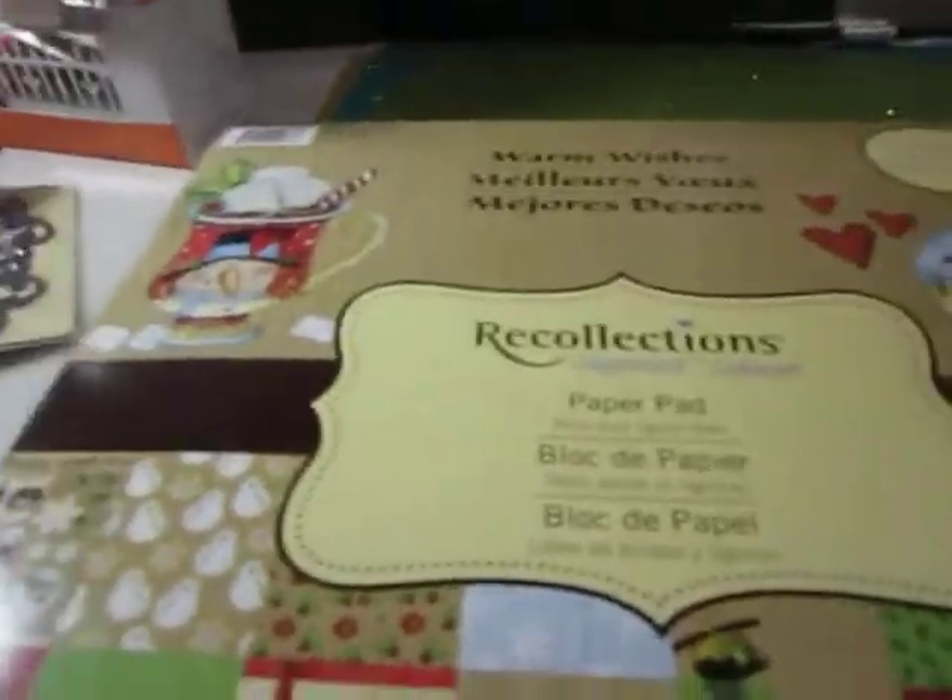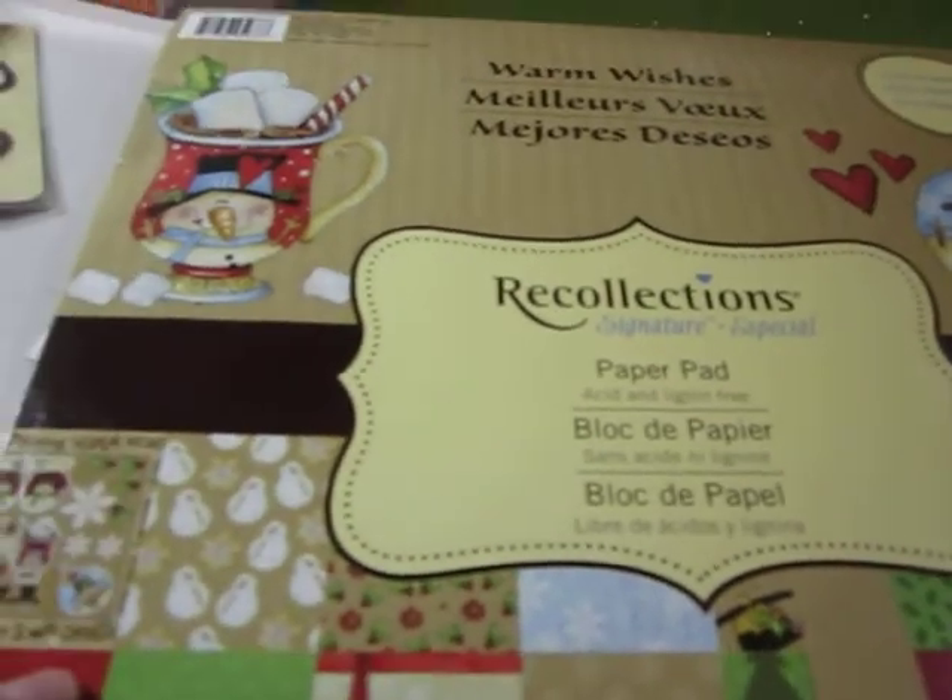I got the Warm Wishes paper — I used my coupon for it. It's really cute paper. I think I first saw this from Joanne at Joe Boogie, and I just really fell in love with it. It's like craft paper, and it is one-sided. But it's just adorable. I love the craft paper look. It's kind of like — I want to say country, but fun country, I guess you could say.